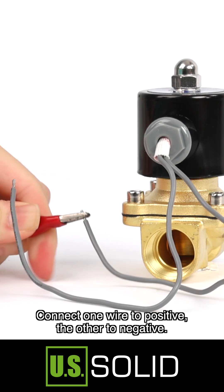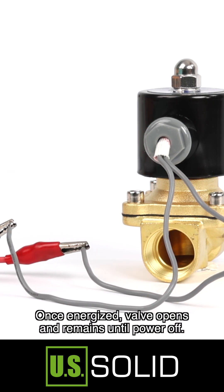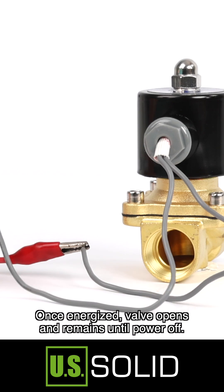Connect one wire to positive, the other to negative. Once energized, the valve opens and remains open until power is turned off.